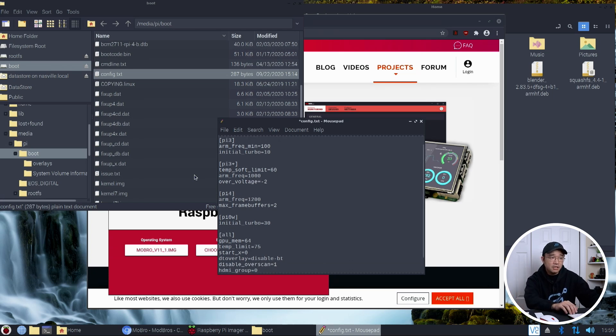They do have a temperature limit of 75°C where it does some shutoff. If your CPU case is over 75 inside you should be worried, but you can adjust this if you need to — it could be 80, 75, or 70 depending on what you want. The only things I really changed were the arm frequency and the over_voltage to negative two.